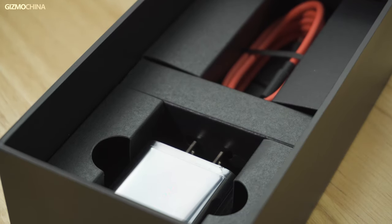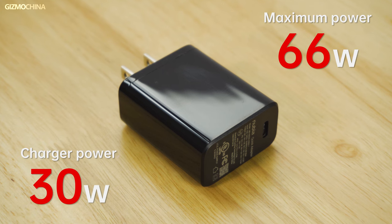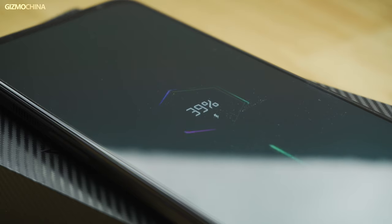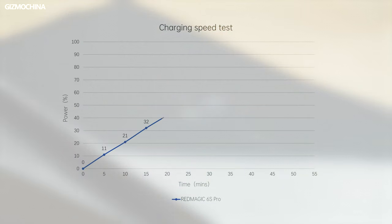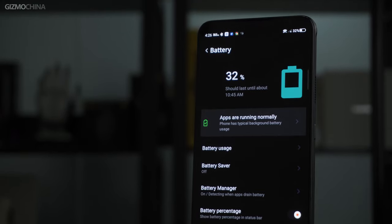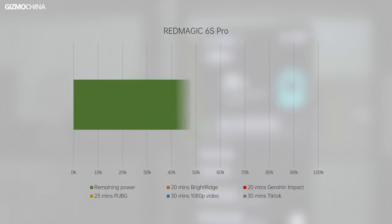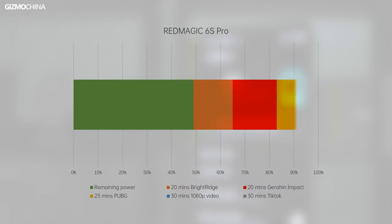The charger and charging cable are included in the box, but like the 6 Pro, although the phone supports 66W wired charging, the charger in the box is only 30W. Because you can use the built-in fan to reduce temperature when charging, you can almost always charge at full power. Five minutes tops up the battery to 11%, another half hour brings it to 62%, and a full charge takes 55 minutes. Although the 6s Pro has a large 5050 mAh battery, it consumes more power during gaming due to high performance. Twenty minutes of Genshin Impact and Bright Ridge consume 18% and 16% respectively, while PUBG consumes 10%. Daily apps are efficient — 1080p online video only consumes 2% and TikTok around 5%.